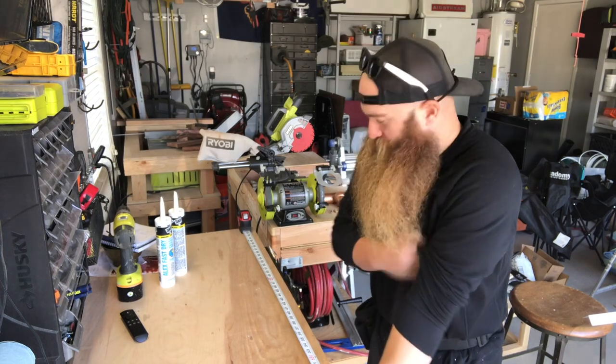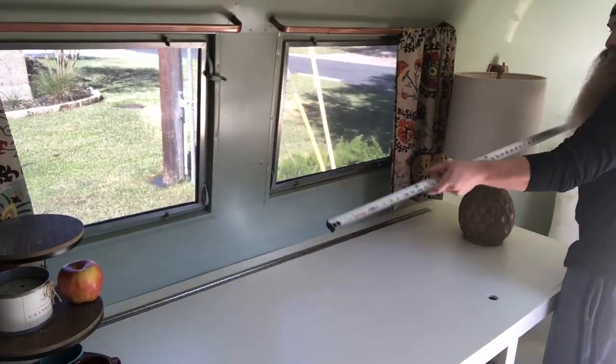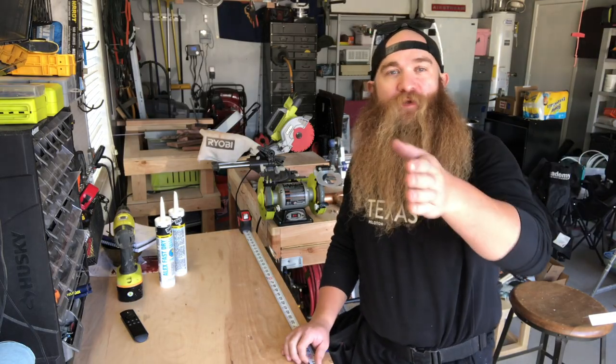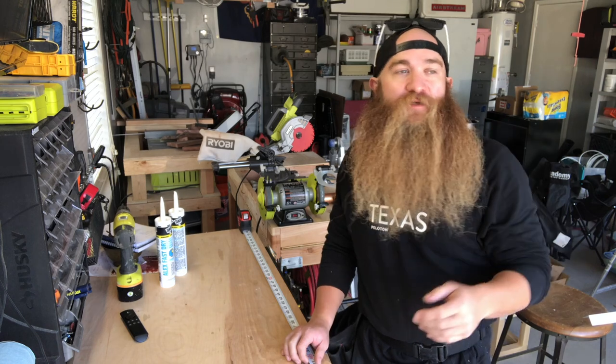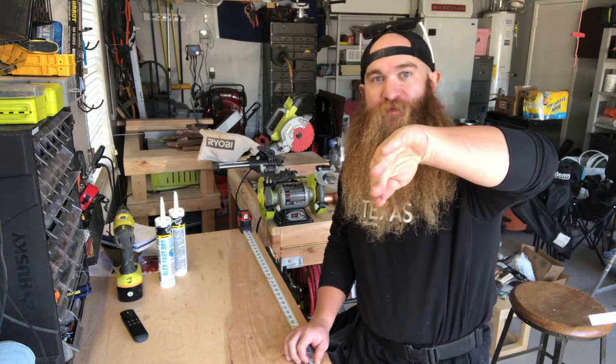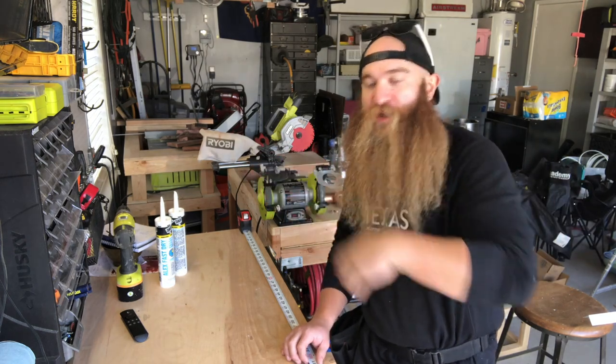The first step in making Whiskey Barrel Valances is measuring how wide you need to make them. Our space from the wall to the end of the window is 74 inches, so we're going to add about 2 inches to give us room to attach it to the wall and have our window treatments underneath be able to tuck away in there.